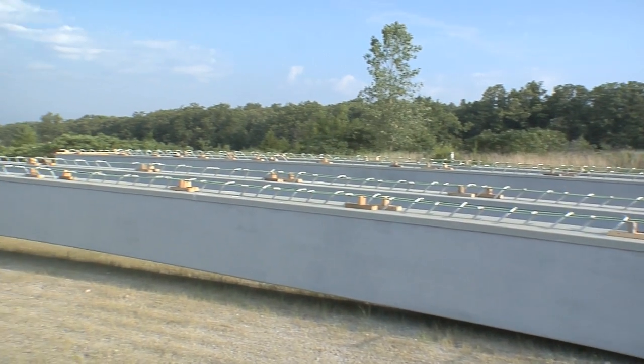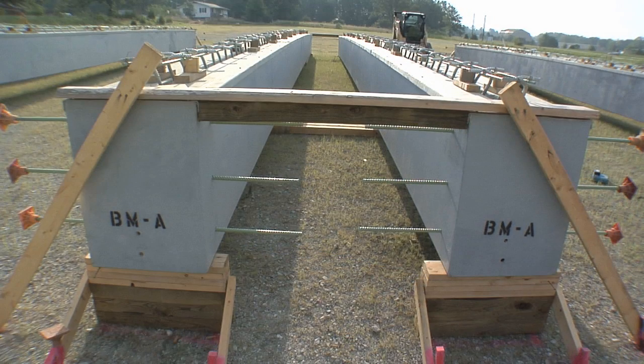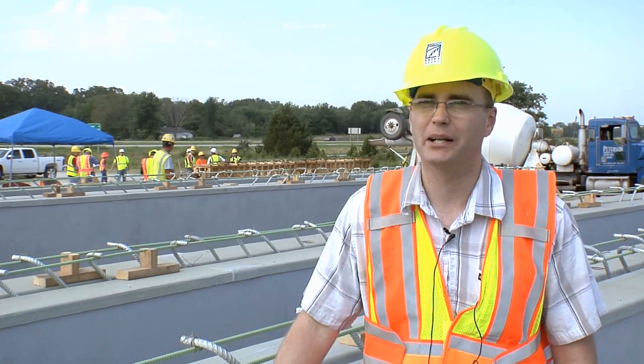These are hybrid composite beams for the Safe and Sound Bridge Program. This is actually sort of an experiment for Missouri. These beams were helped paid for by a grant for the Highways for Life program — it's a national federal highways program.